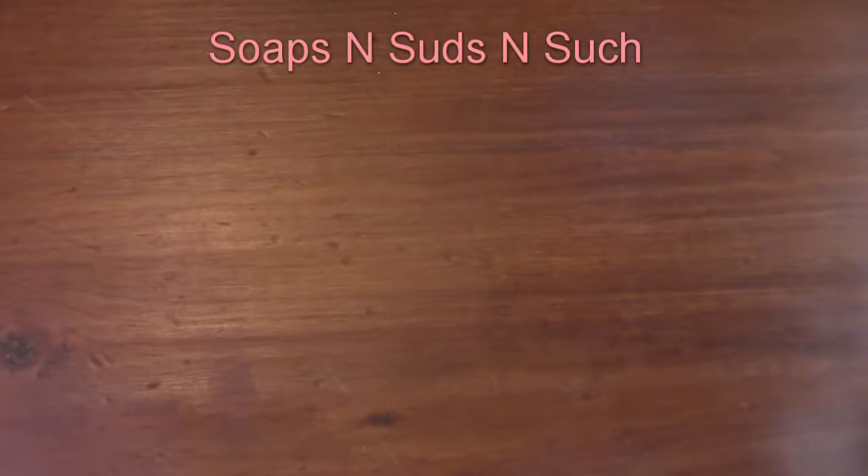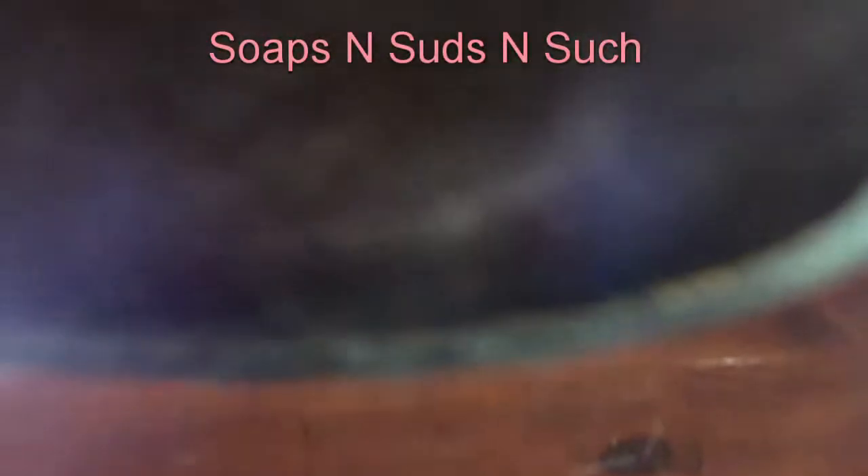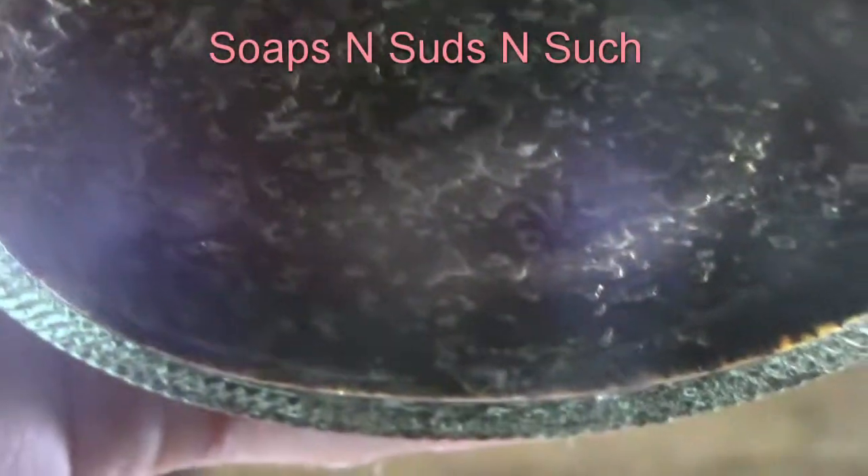I think that one's got a lot on the bottom — it's hard to pick that up on camera, but it has a whole lot on the bottom and on the sides.